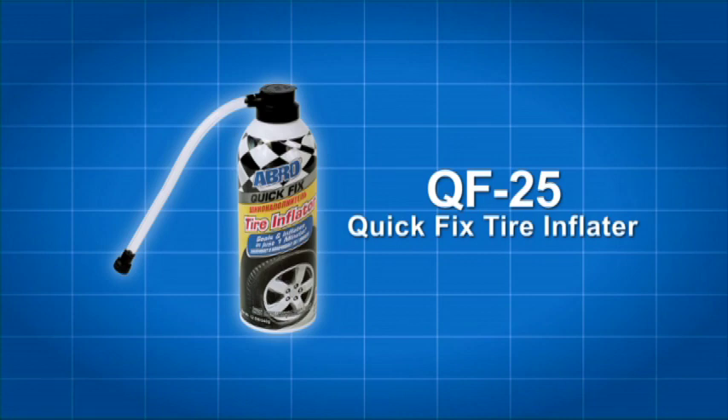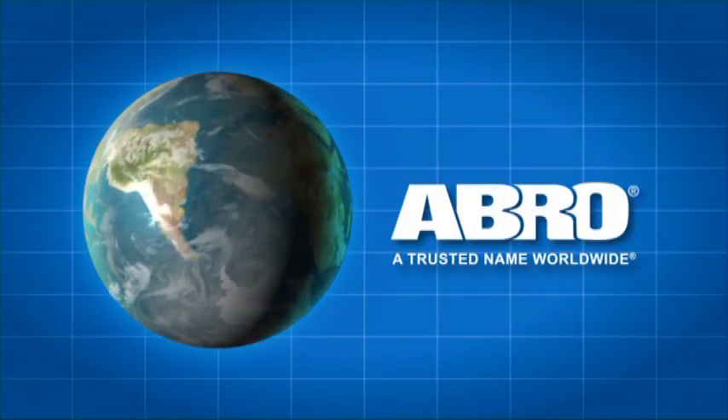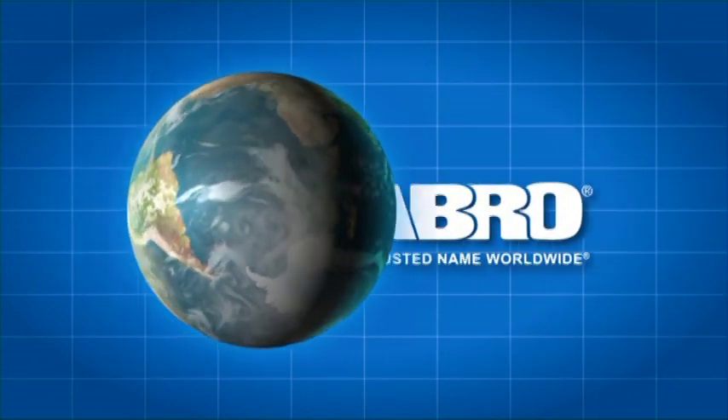And now, with Abro QF35, you get 20% more Quick Fix Tire Inflator action in the 15-ounce can. Abro QF25 and QF35 Quick Fix Tire Inflator — two more quality products from Abro, a trusted name worldwide.